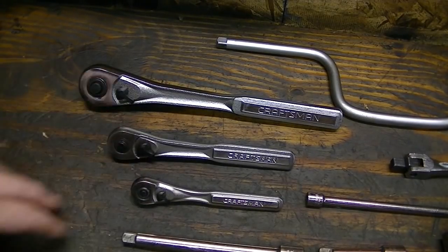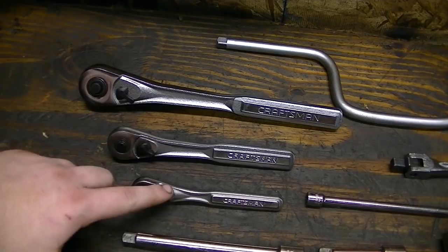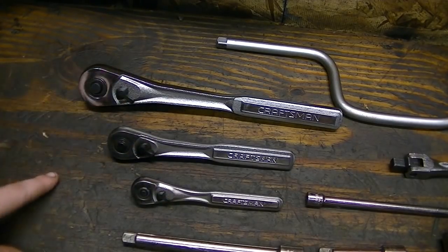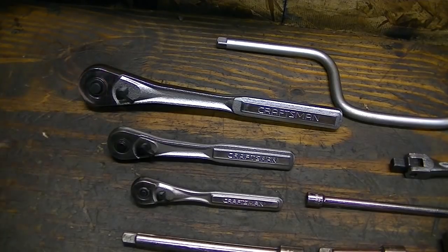One of the most important things is a good set of ratchets. This is a quarter inch drive, three-eighths drive, and half inch drive. On small engine lawnmower repair, you don't use the half inch drive very often, but it is nice to have one on hand. You use the three-eighths more than anything.